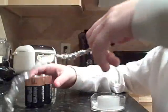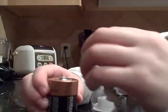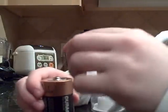Put one battery onto the tin foil on the negative side, then on the positive side put the light bulb on. And then if I turn off the lights—